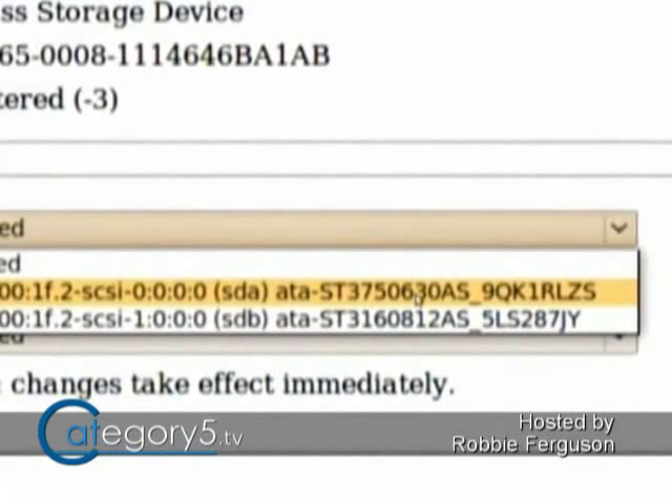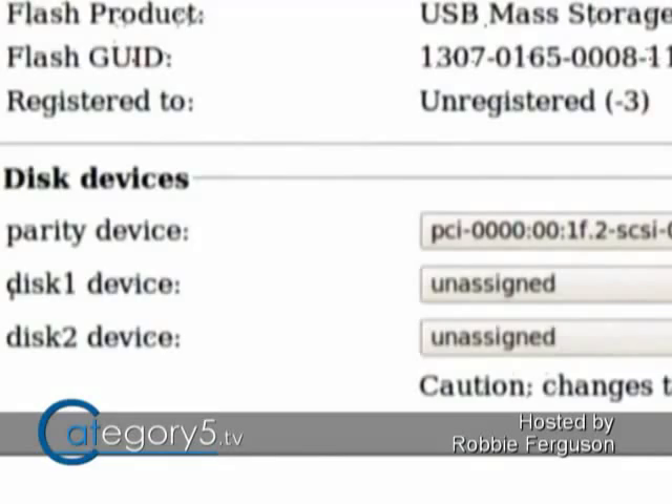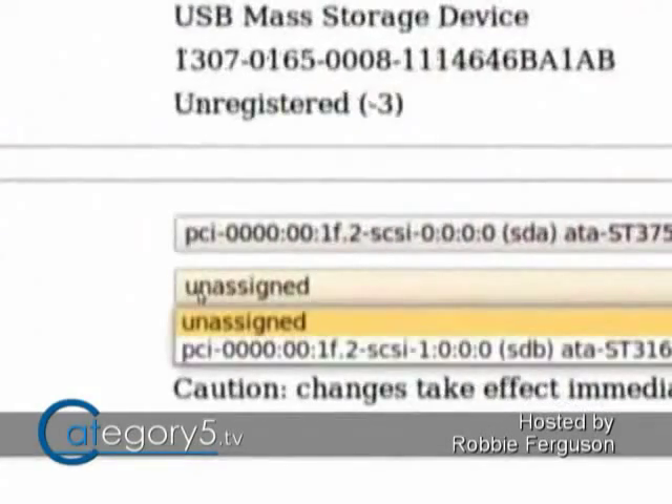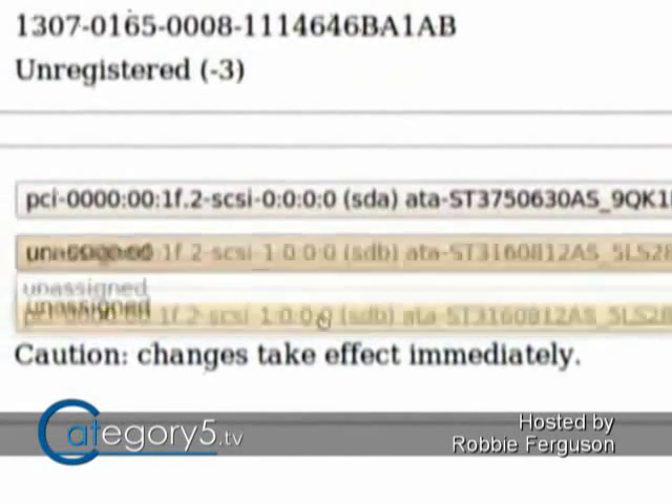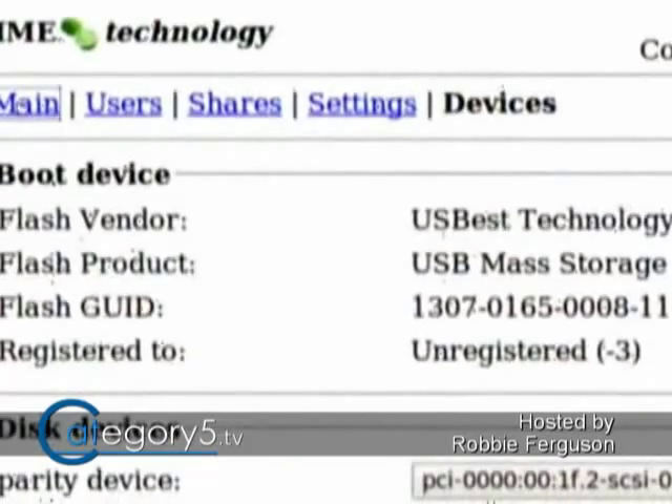I'm going to select my 750-gig drive as the parity device because that's my largest drive. For disk one, I'm just going to use a 160-gig drive because I want to show you how to grow the array in a few minutes. Now I've selected those devices — as it says at the bottom, changes take effect immediately. I've got a parity drive of 750 gigs and disk one of 160 gigs. Now we can jump back to main and start initializing the device.